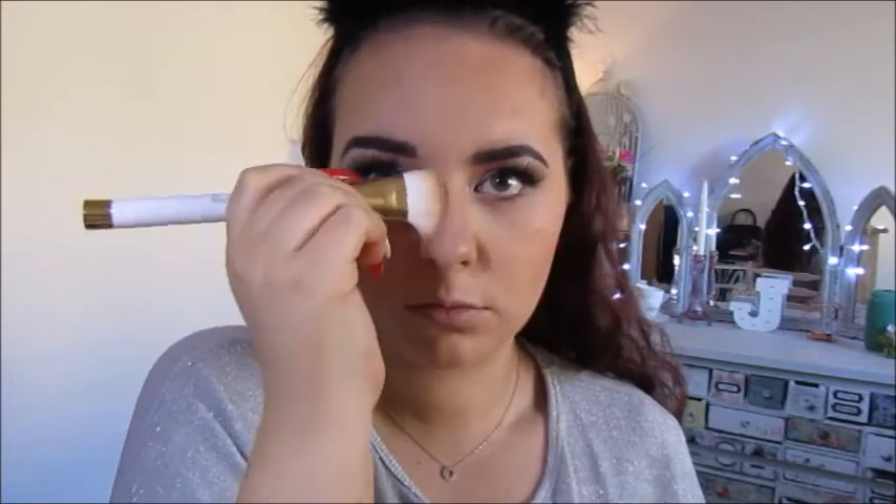And then for contouring, I'm going to use the Kat Von D Shade and Light palette. And then I'm going to use this middle shade. And the sides of my nose. I'm just going to use that powder brush and just blend it out so it all looks a bit more natural.